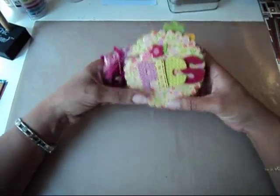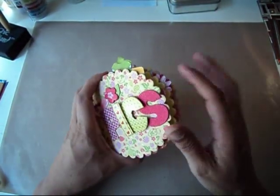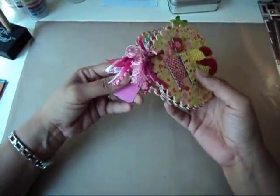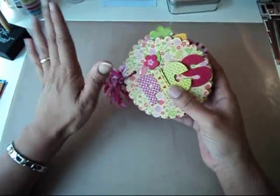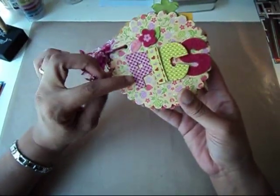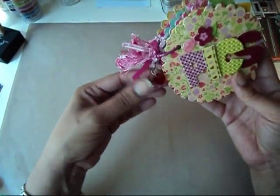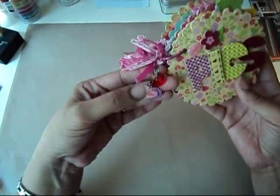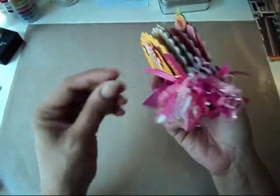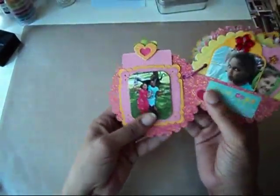The paper collection that I used was Berry Sweet by Kay and Company, and I used the scalloped Sizzix die for the book. It's all chipboard that's been covered with the paper, and I titled it Playful Picks. I have some charms on the binding — one says Cutie and one is just a little heart charm — and then your ribbons and your fibers. So let's get into it.